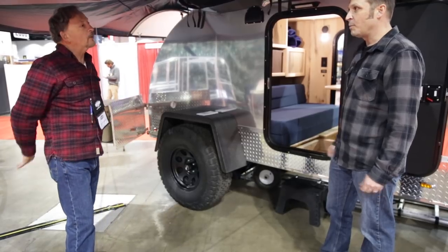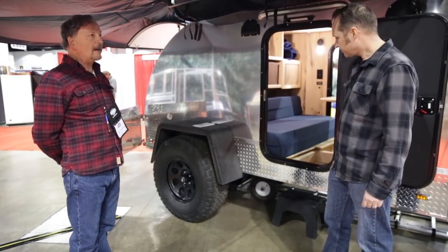The main tub — the bottom is totally protected if you go off-road. Absolutely wrapped in skin.